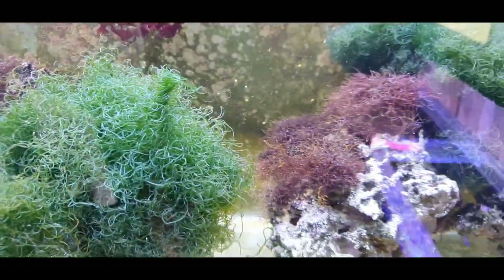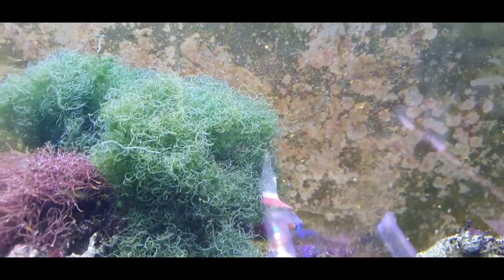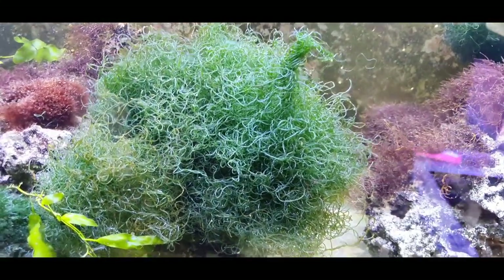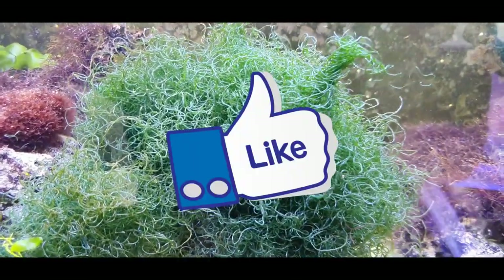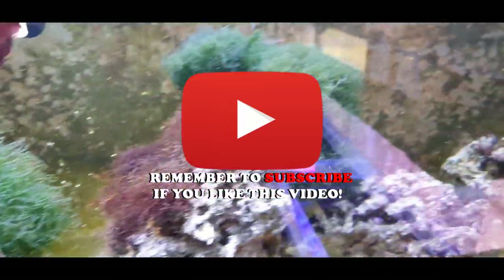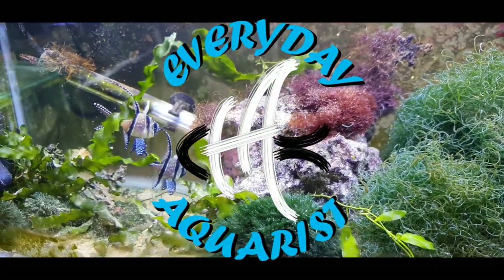Thanks for watching. I hope this video has been helpful — it's just a quick, informal video on how to grow your chaeto morpher in your reef tank or refugium. If you've enjoyed this video, please remember to leave a like and subscribe to my channel if you want to see more of this kind of content. Thanks very much for watching and happy fishkeeping!